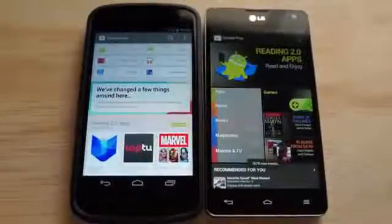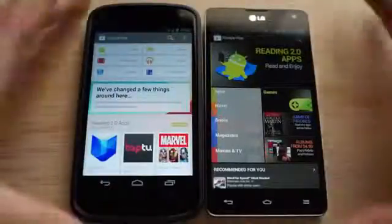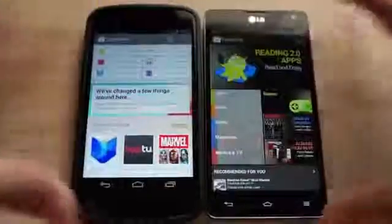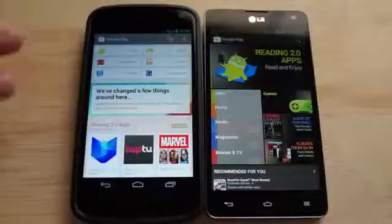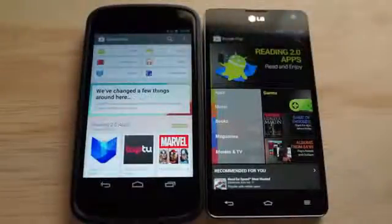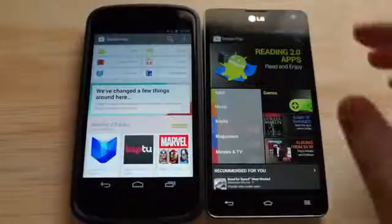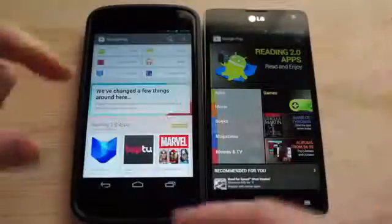Hey, what's going on guys? Chris Travis here with FanJoy.com taking a look at the all-new Google Play Store 4.0. Google announced that it's rolling out in phases over the next few weeks over the air, so you want to do nothing — it'll just automatically update your Google Play Store. I have it up and running on my Nexus 4, and I have my LG Optimus G here running the old version, so I kind of just wanted to walk you through it and show you guys the old versus the new. Right off the bat, the home page looks a lot different.